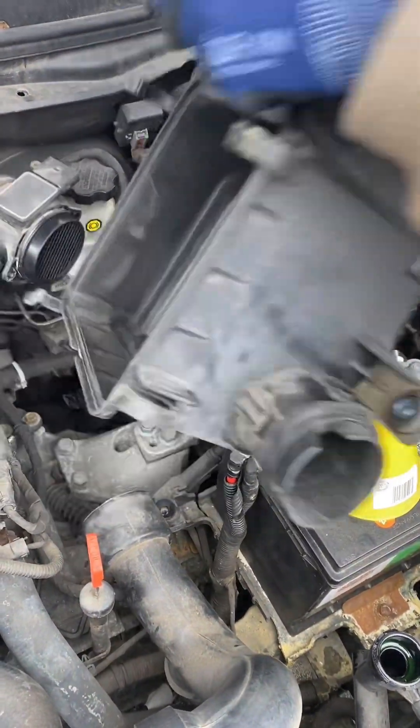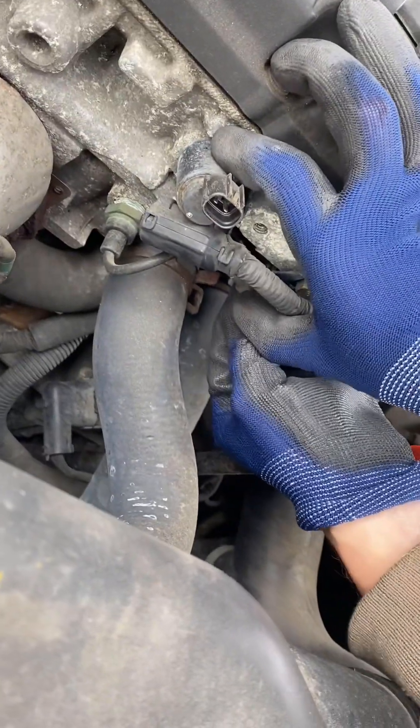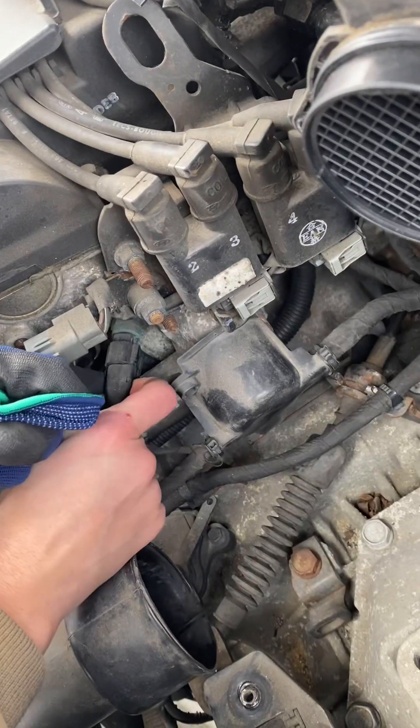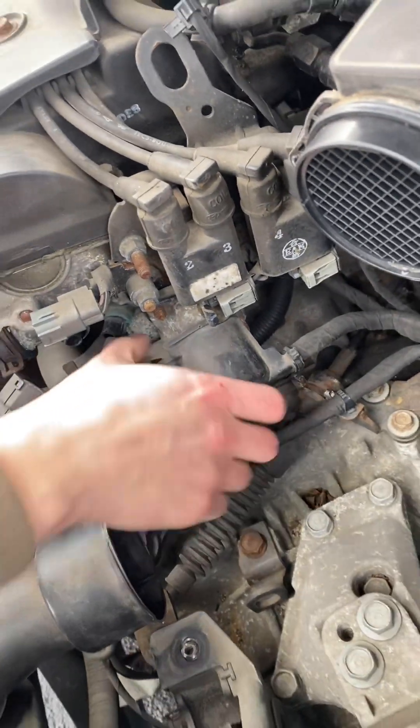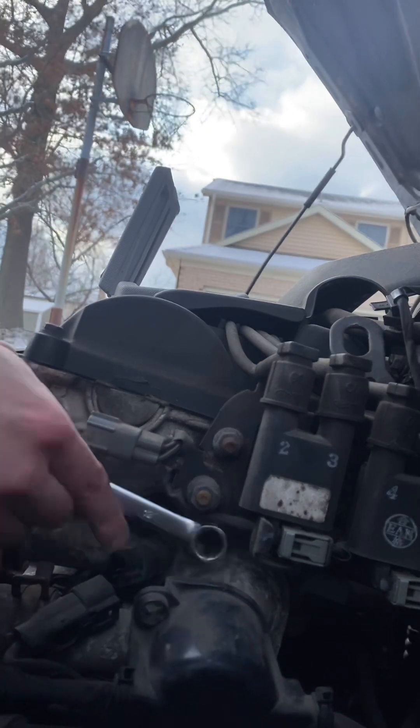With the air filter box out of the way, there are some electrical connections connected to a cover over top of the thermostat, so I'm going to disconnect those electrical connections so we can peel back that cover and get access to the thermostat. With that cover peeled away, we can start working on the two bolts of the thermostat housing holding in the thermostat.